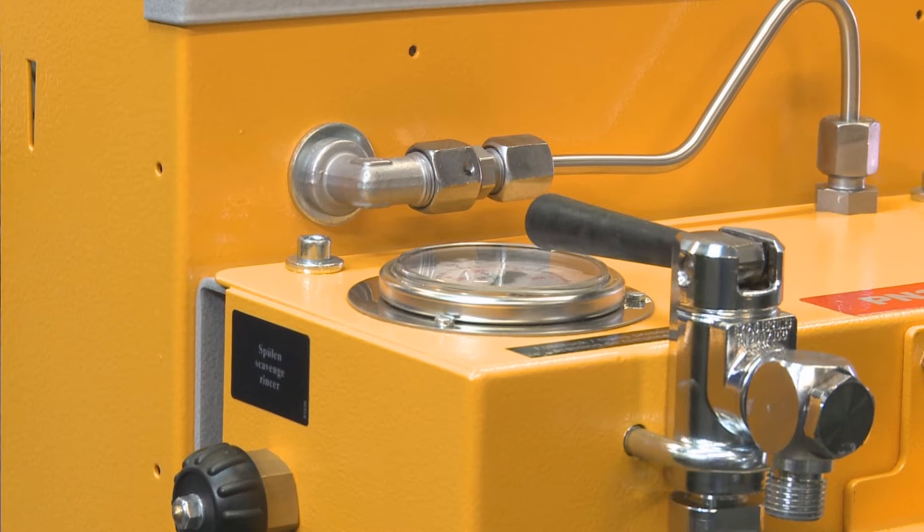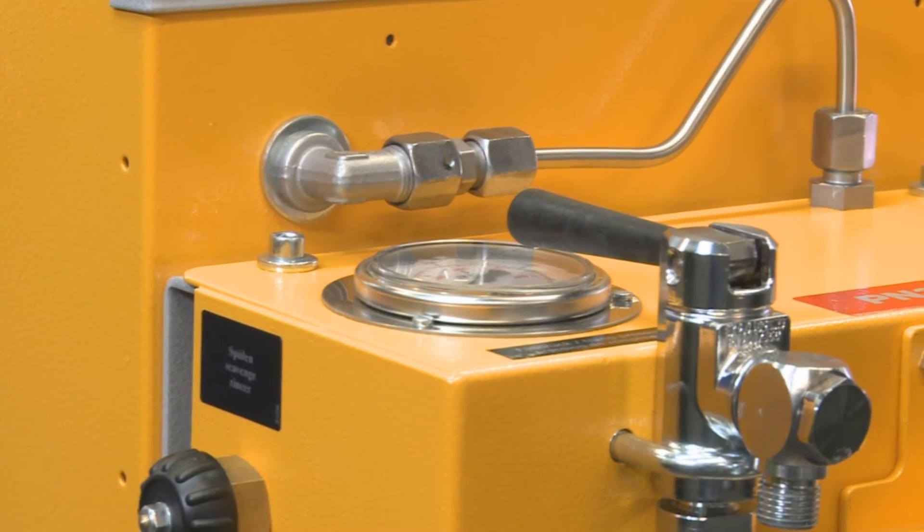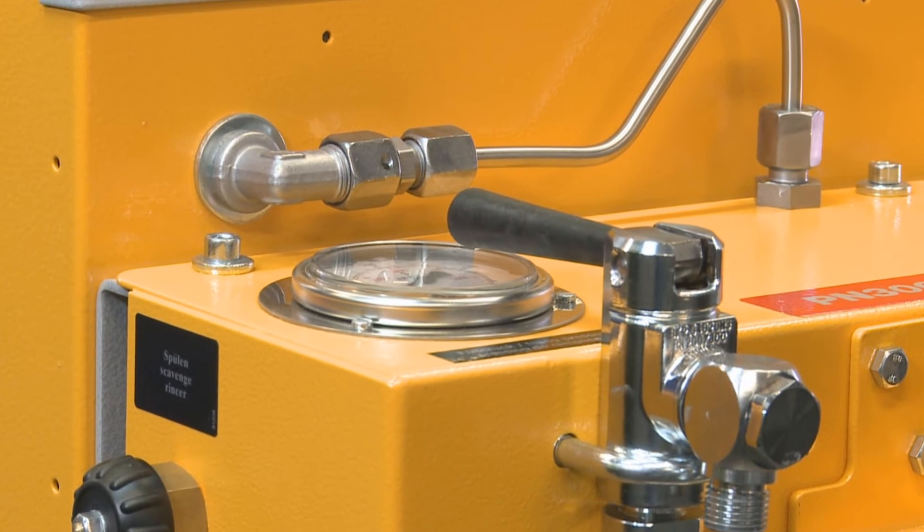If a unit is needed to fill both 200 and 300 bar cylinders, a filling system with pressure reducer is an economical option.